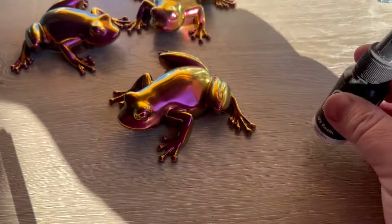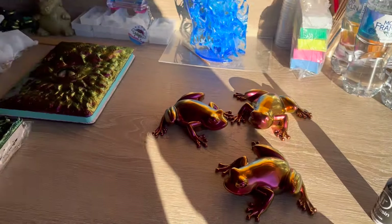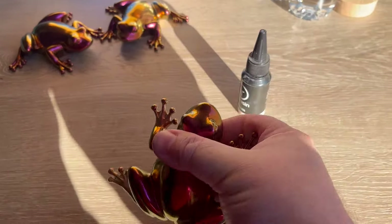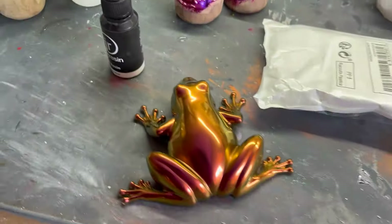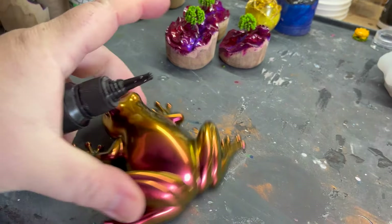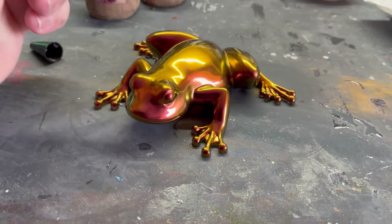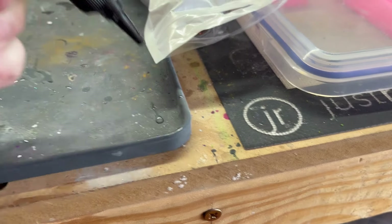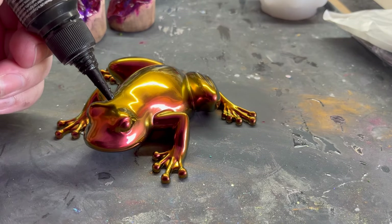I'm going to use some UV resin to put my drops on. We won't be able to do it in the sun — we're going to have to take it over to Nicole's area so we can get the drops on without them setting. I might test a little bit first. Sometimes you get an air bubble there — you really don't want an air bubble. So let's add some drops.